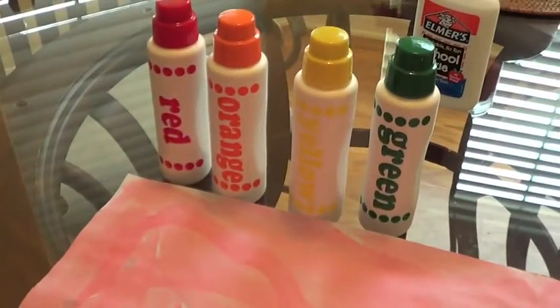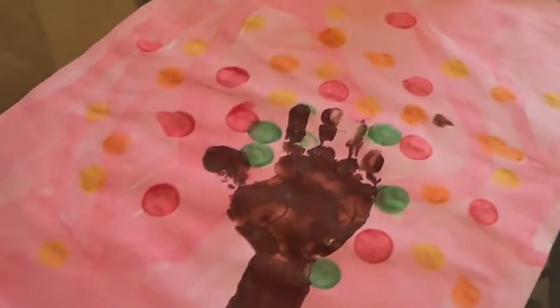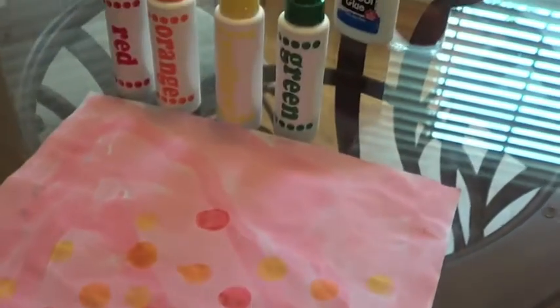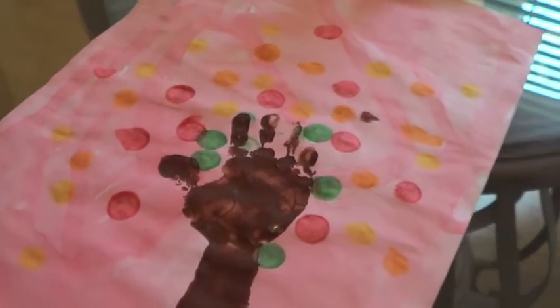The next step is you're going to use your do-a-dot markers to make leaves on the tree. Just in a random pattern, we used all those pretty fall colors to form leaves on the tree.